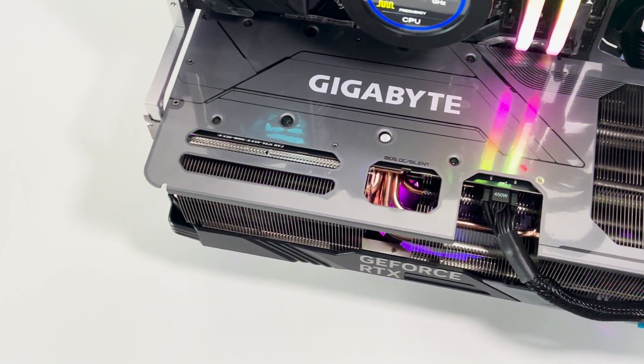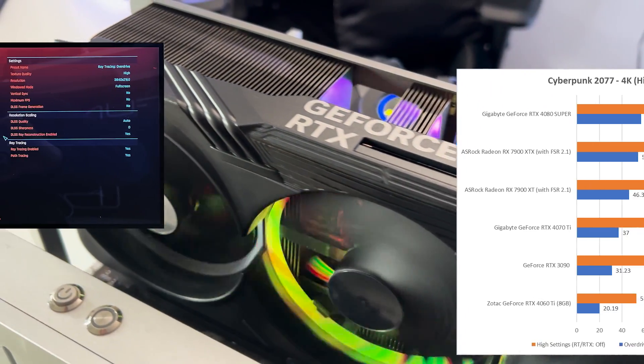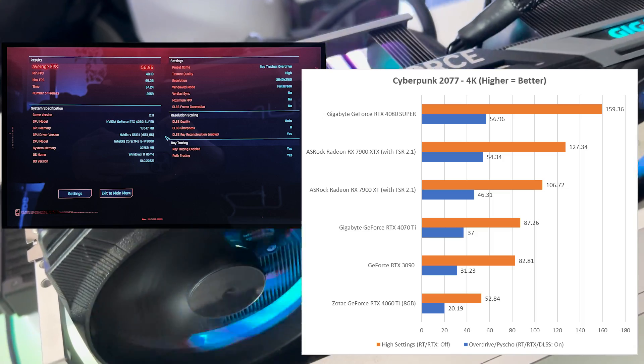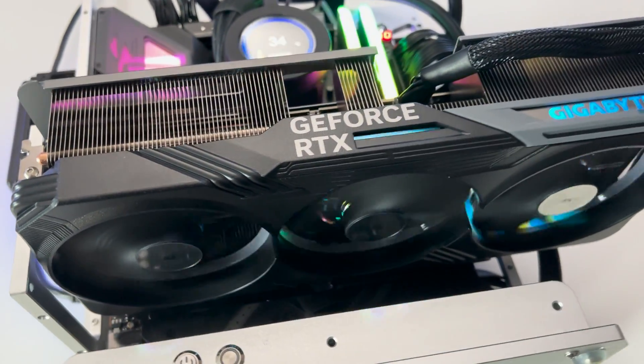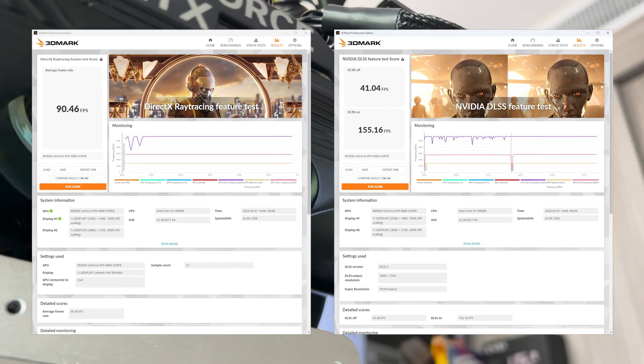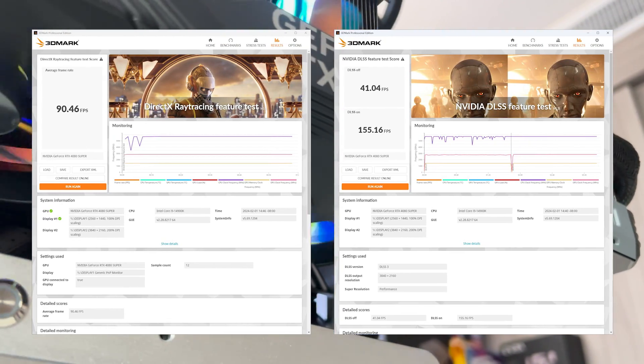For Cyberpunk 2077 with the Ray Tracing Overdrive option enabled, we produced an astonishing score of 56.96 frames per second. We also got a DirectX Ray Tracing score of 90.46 frames per second and a DLSS score of 41.04 frames per second.